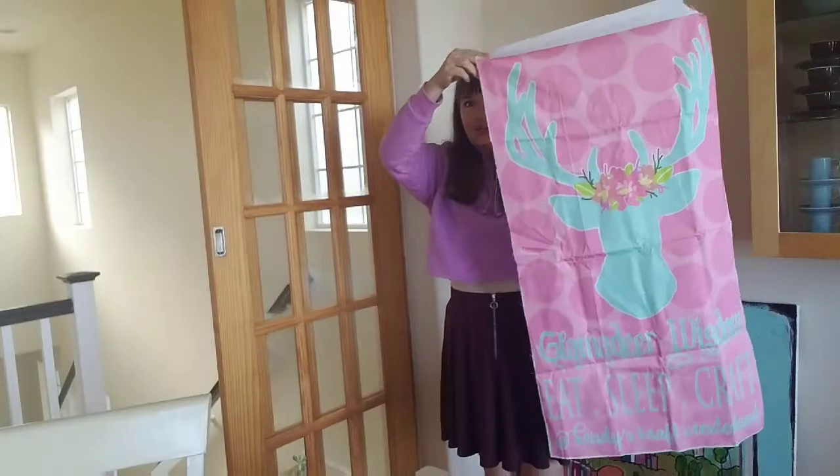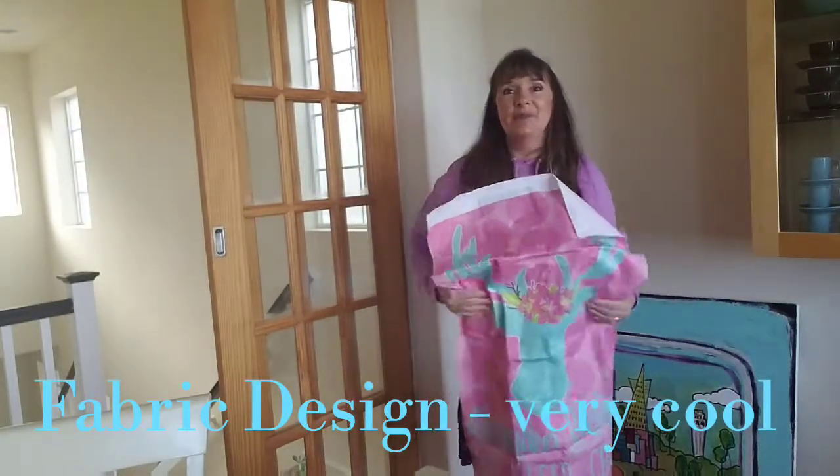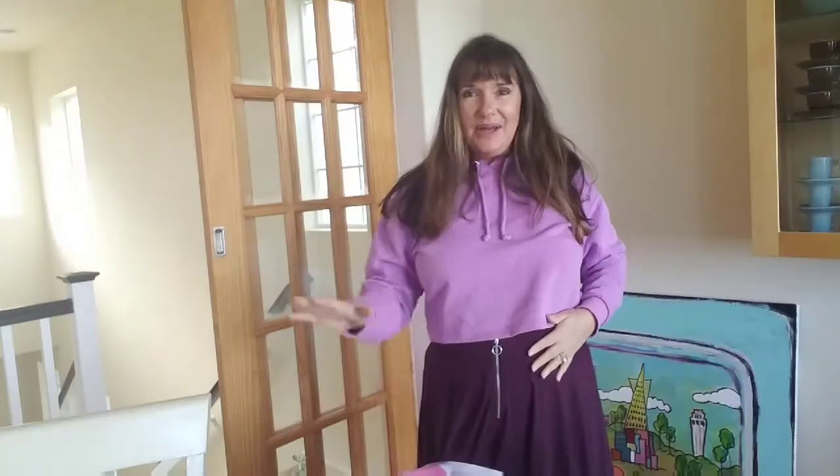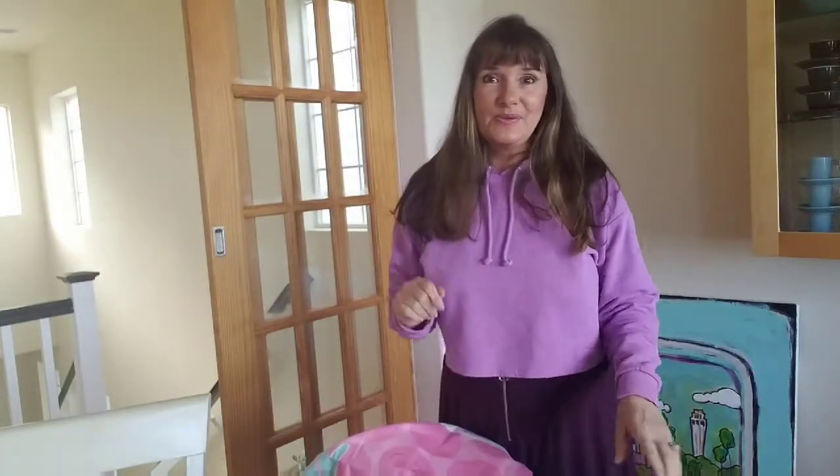Fabric design tutorials, watercolor tutorials that I'm going to show you how to do. This art I did on my tablet. I loaded it up and they printed my art on fabric — that's one thing you're going to learn.